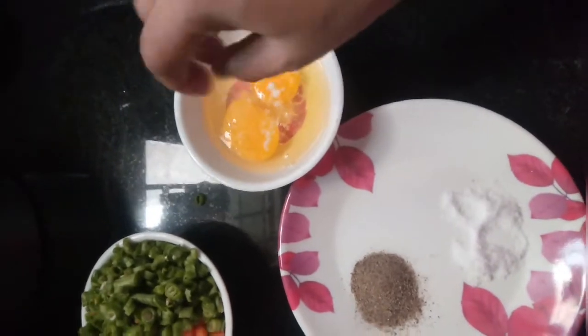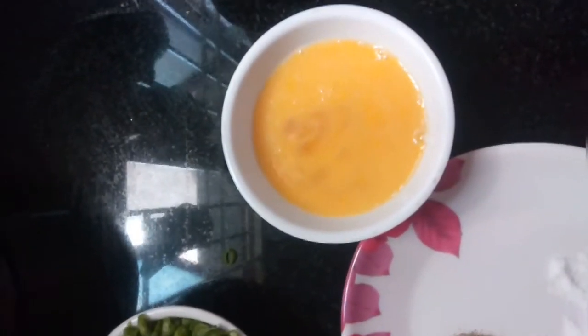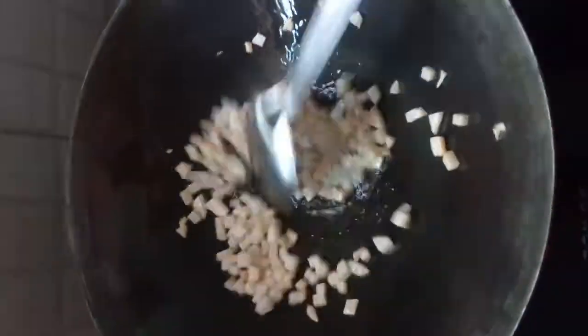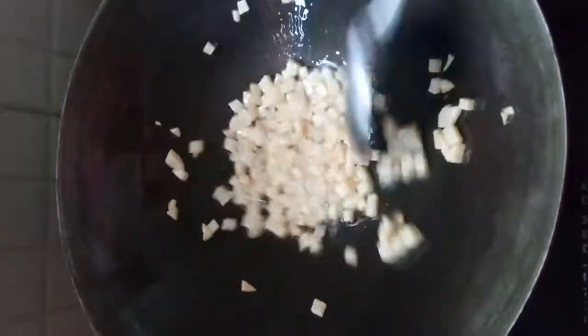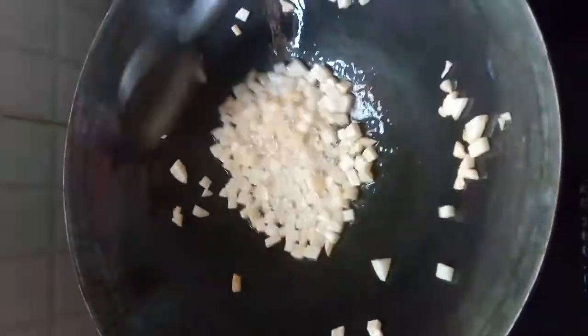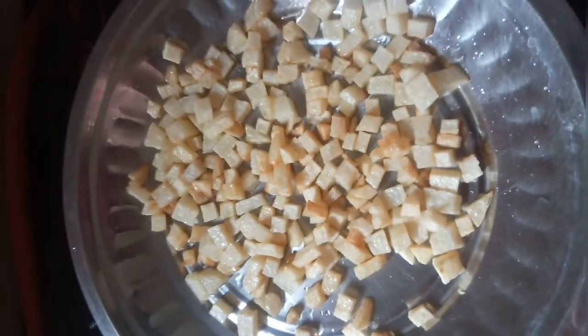Now meanwhile I am going to add some salt to the raw eggs and beat them. You can see the potatoes are turning color. We are going to set this aside — transfer this to a plate.